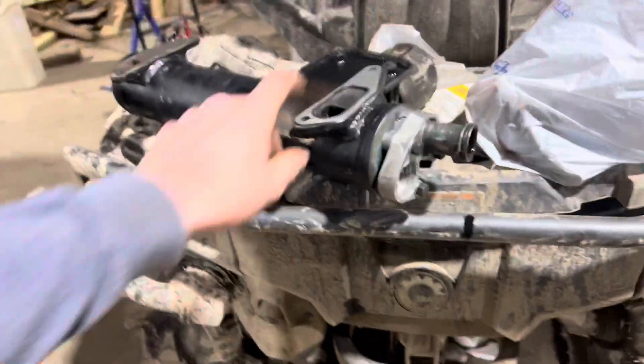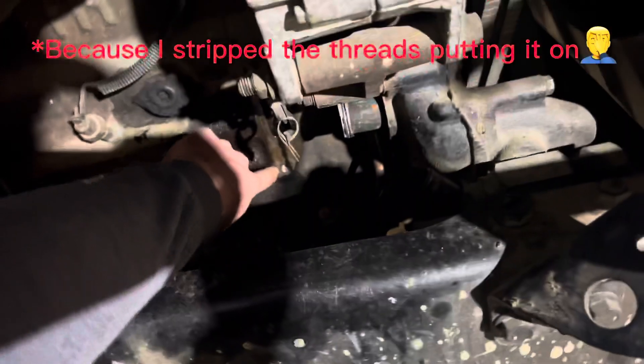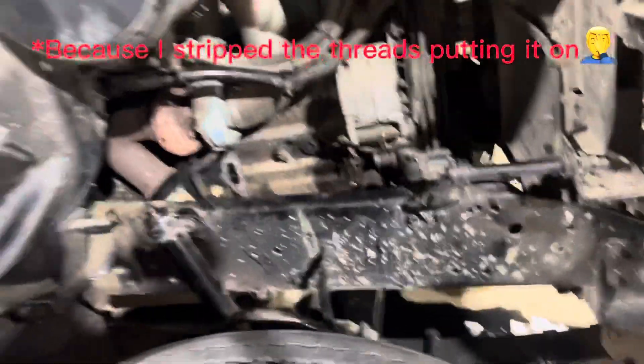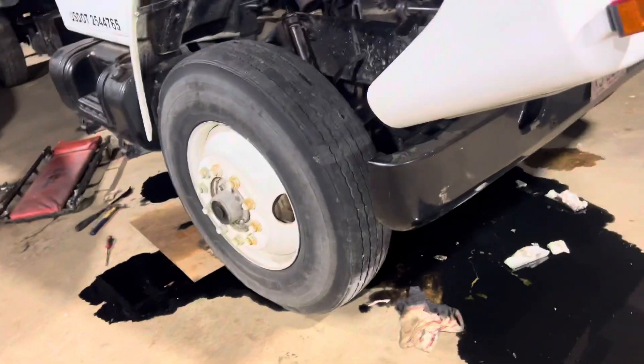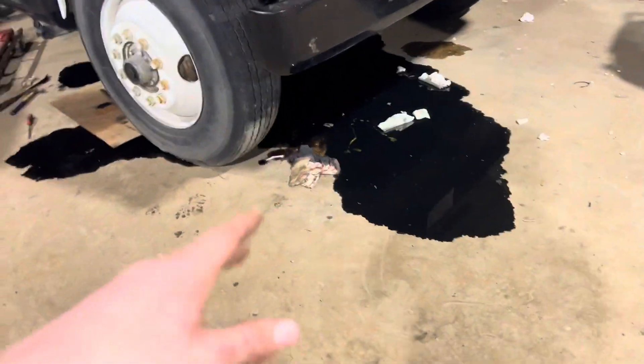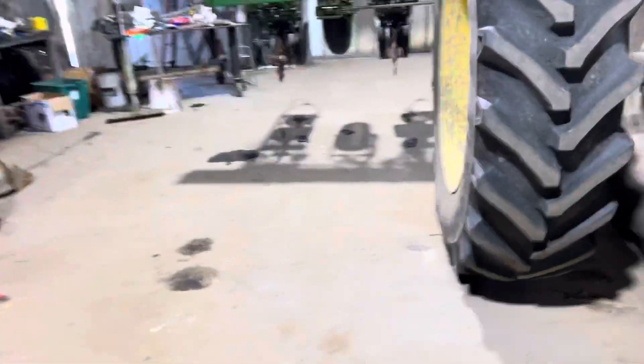All we have to do is get this bolt that goes in right here, re-tap it, and throw it back on. Hopefully we can get it back out of the shop. But it made a huge mess — we'll clean it up and get it out of here.